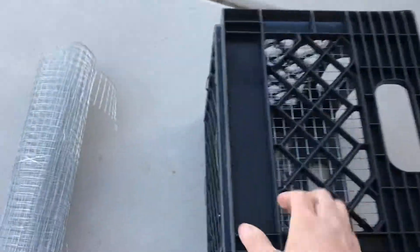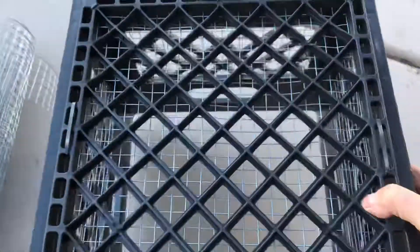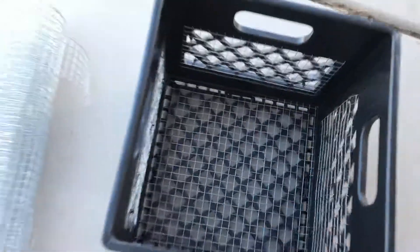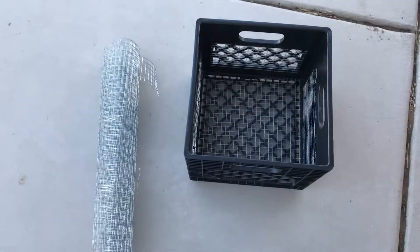This is what it looks like on the inside and on the outside. Pretty cool, huh? Easy and cheap. I hope this helped — good luck!